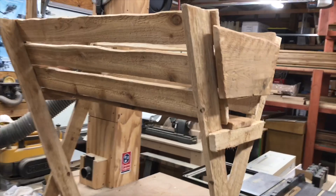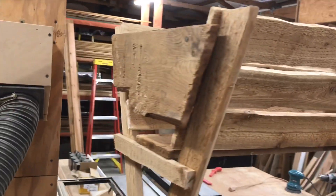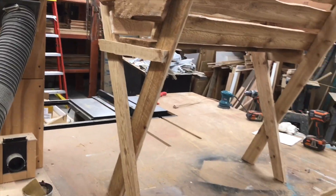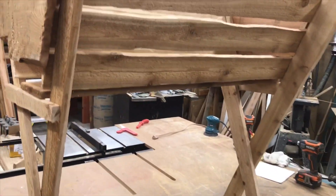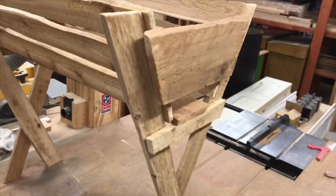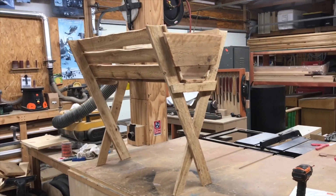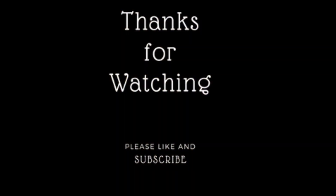Well, here we have the finished product. I think once you add a little hay and a baby Jesus, this is going to make a wonderful addition to the decorations at my aunt's church. I hope you enjoyed this video, and I hope you and your family have a wonderful Christmas and a happy New Year. As always, thanks for watching.